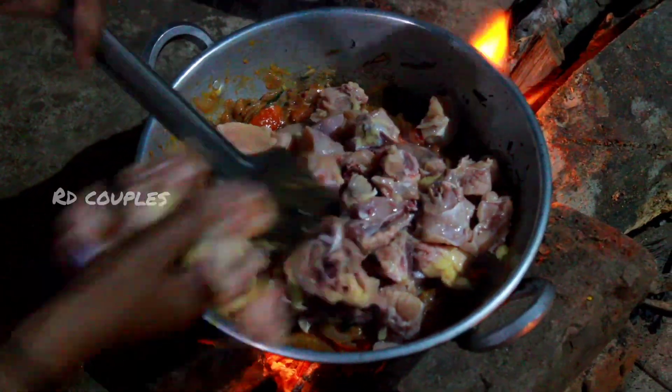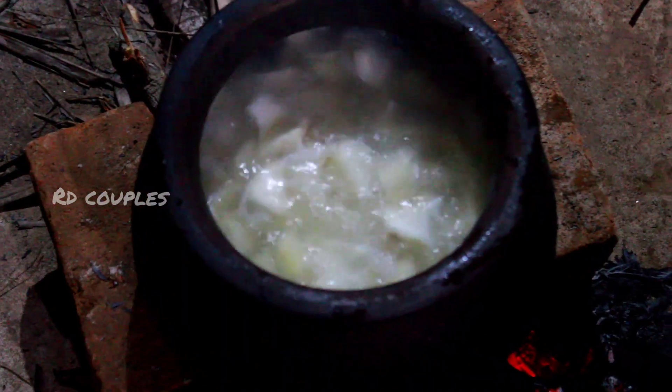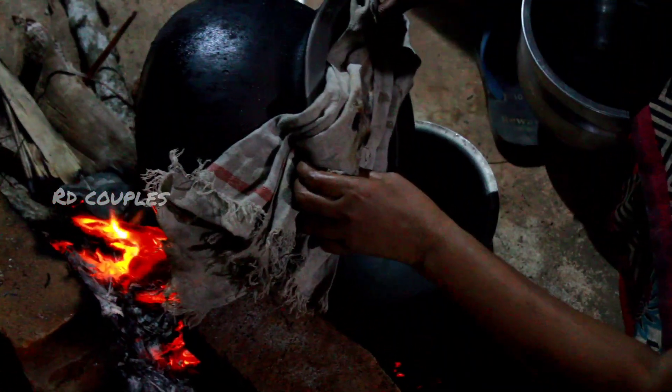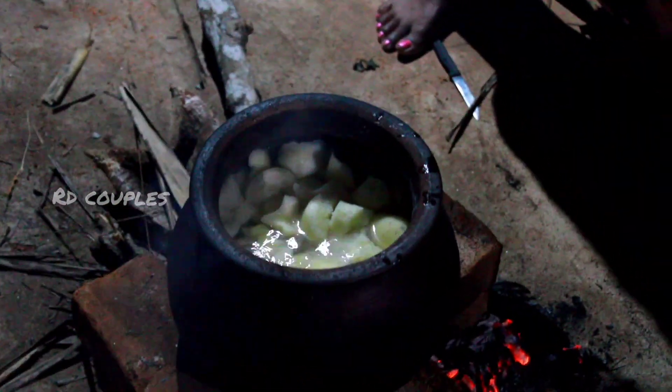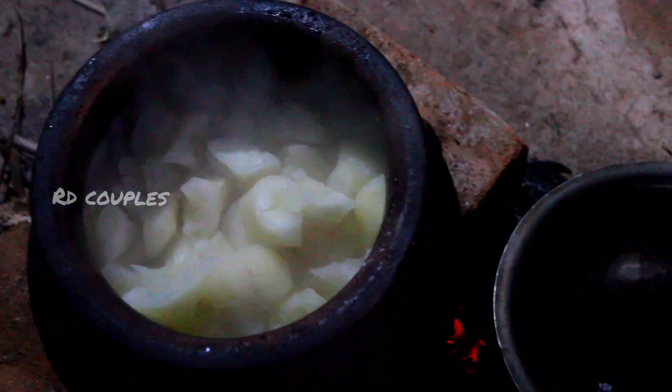We'll wash the chicken. We'll add the green. We'll remove the thin parts. After that, we will add salt to the water. If you remove the water, we will add salt to the water again. After we add salt, we will absorb the water, then add water back.